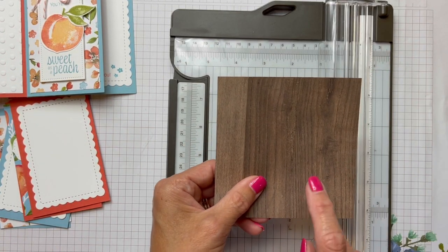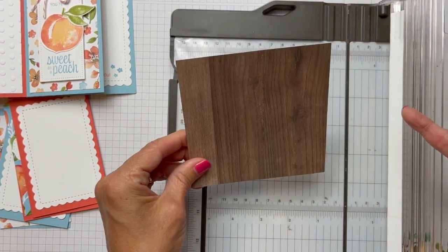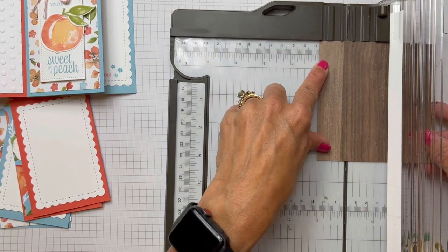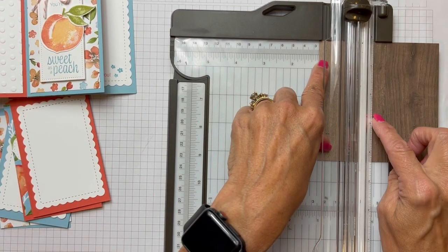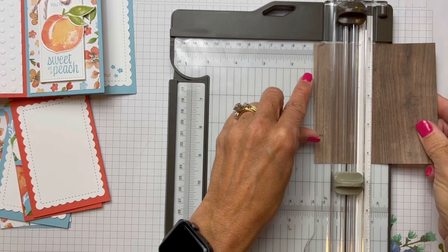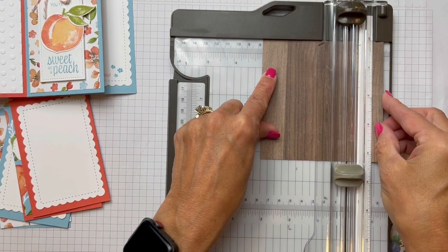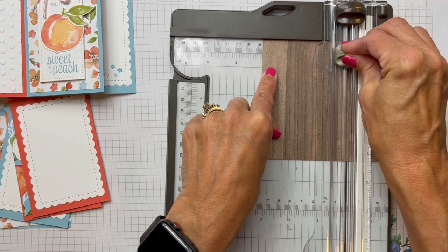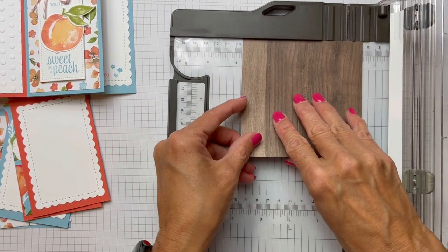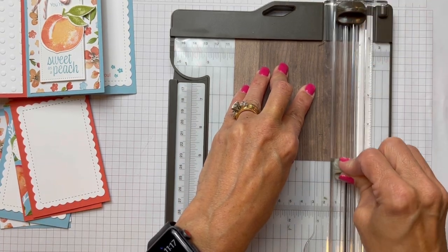Now you can use anything. This was an old wood grain piece that I had in my scraps, but we have that beautiful In Good Taste paper. I just didn't cut into a big piece of the 12 by 12 because I had a scrap there. So what you're going to do is score this — put that dark blade at the top — and then we're going to score at one, then at two, at three, and then at four. And then you have that little piece of a quarter inch there at the end.